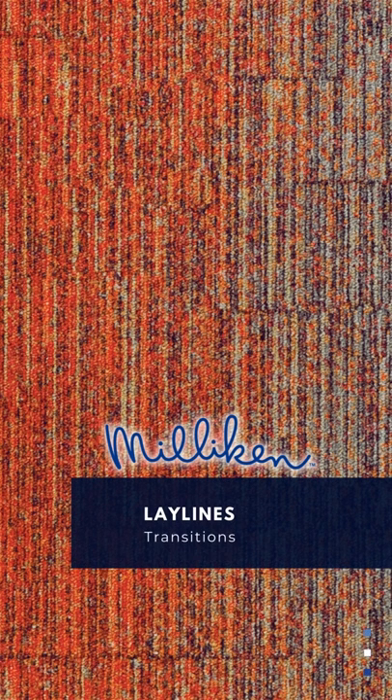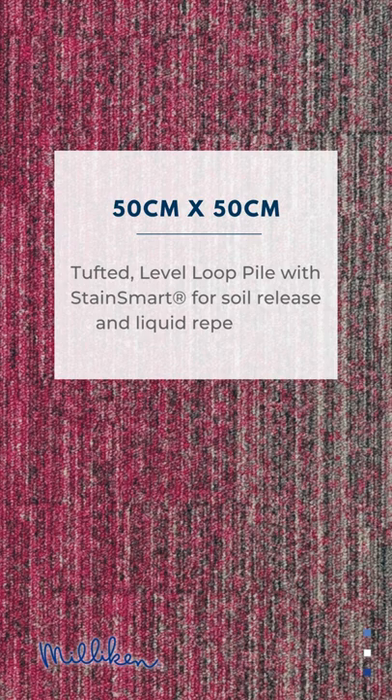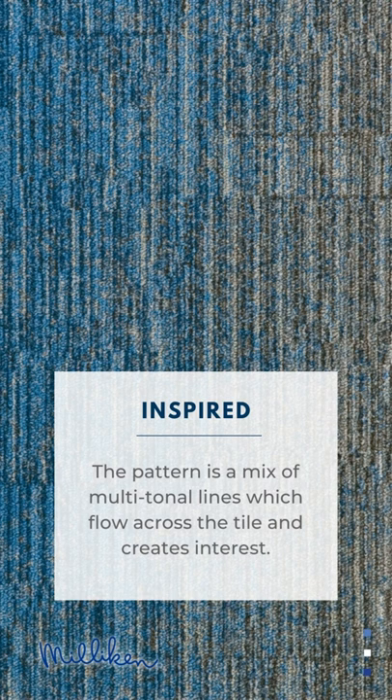Millican Ley Lines Transitions — 50 centimetres by 50 centimetres carpet tile, tufted level loop pile with Stain Smart for soil release and liquid repellents. The pattern is a mix of multi-tonal lines which flow across the tile and create interest.